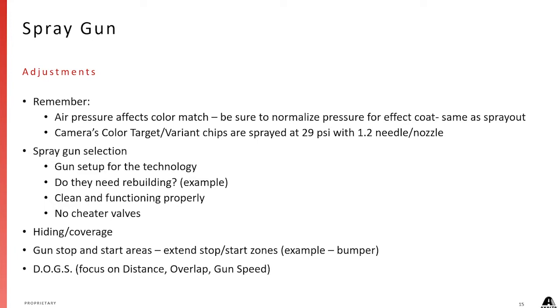If not, we need to use full air pressure to get that color. On spray gun selection, there are a myriad of things that can happen with rebuilding. We've got examples of people who wore out a 1.3 tip until it became a 1.8 just from extended use. Also, no cheater valves — with a cheater valve you don't know what the air pressure is; it's impossible to know.